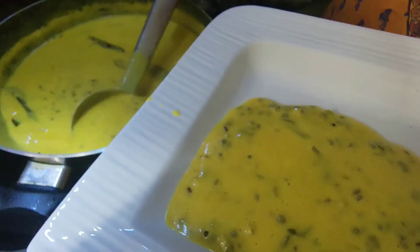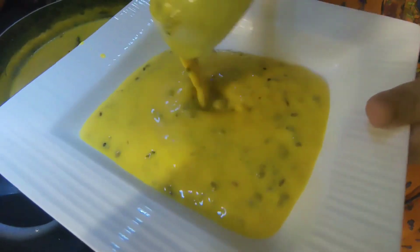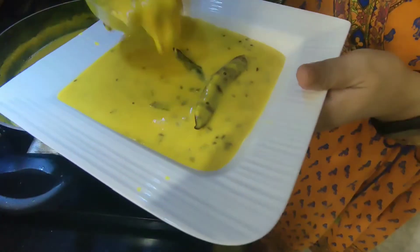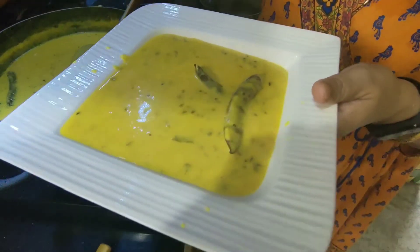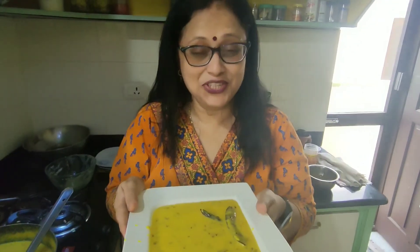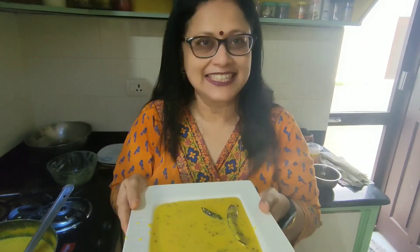Now it is absolutely perfect — see, the bubbles have started coming. Switch off the gas. Now it's ready, serve with steaming rice. Gujarati curry is ready, enjoy with hot rice, thank you!